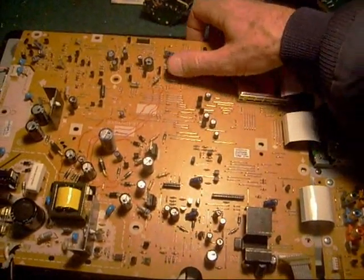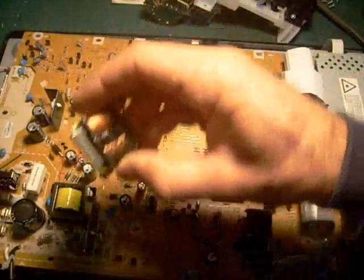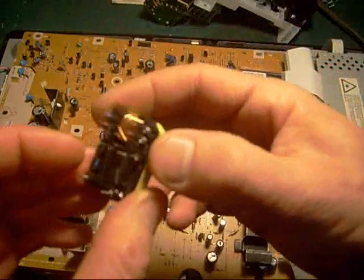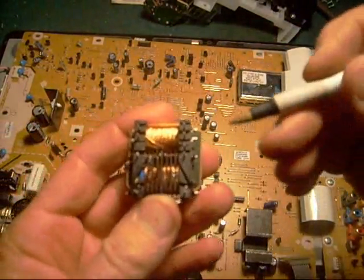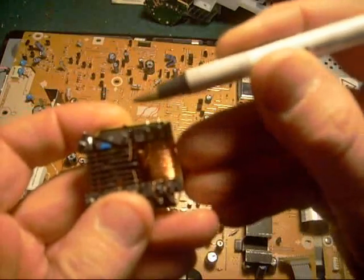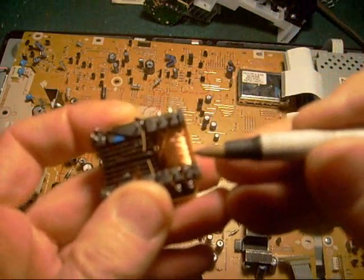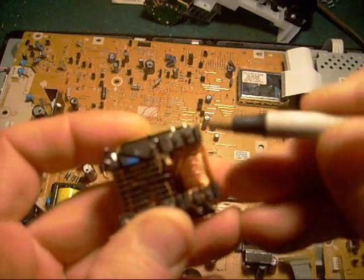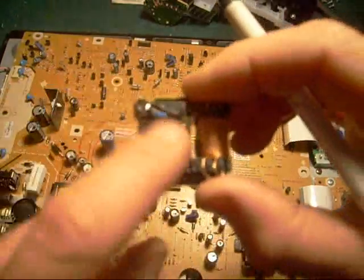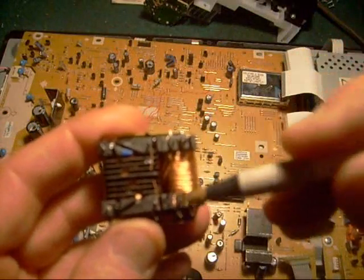Next, because inverter transformers often go bad, I checked the inverter transformer, and it was fine. This one tested rather strange though — normally I'd expect the primary to be from one side to the other, but in this case it was diagonal, and it appeared that there are two primaries on this transformer. So be careful if you're ever checking one of these transformers: don't assume the primary is measured from here to here when it could be measured diagonally.